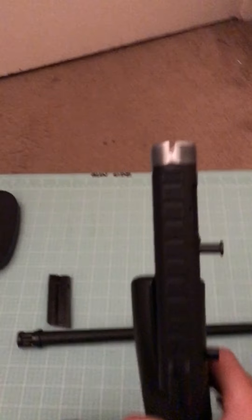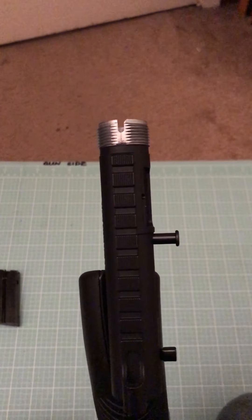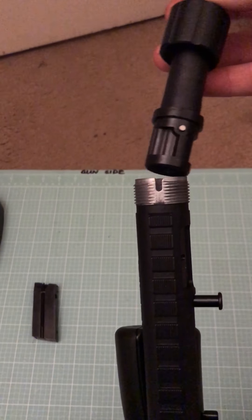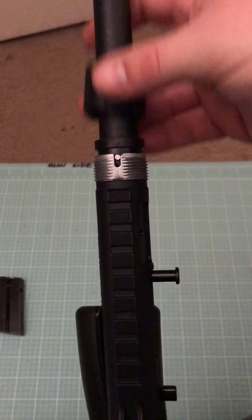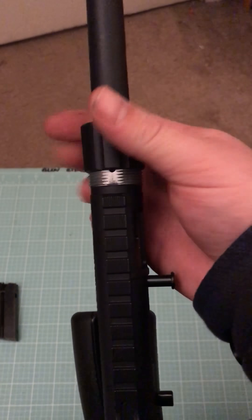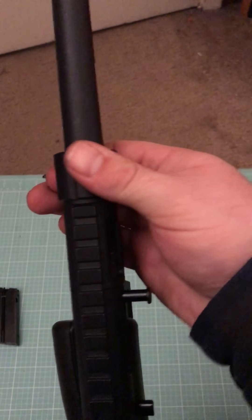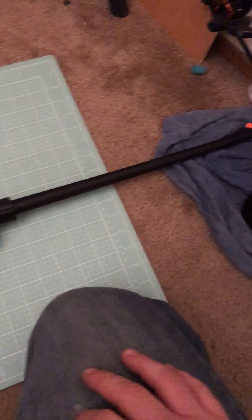Next comes the barrel, obviously. You can see there's a little groove right there above the threads. It lines up here on the barrel — there's a little eye there, you can see it right there on top. So that lines right up there in that groove. To make sure it's seated correctly, I like to just push it and get a little pushback from the action spring. Make sure everything is nice and tight. And it twists on like so. Pretty easy. And you're assembled.